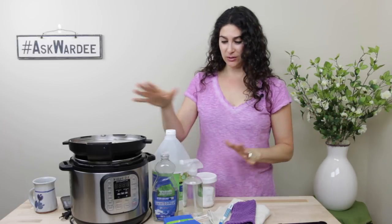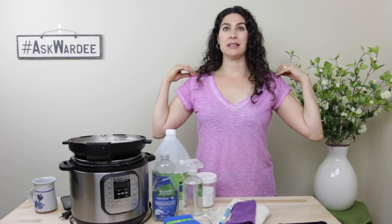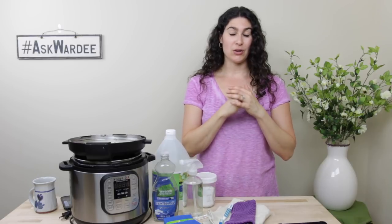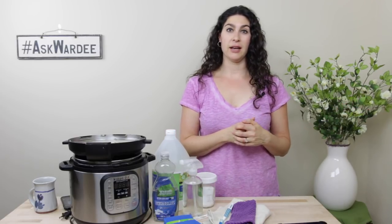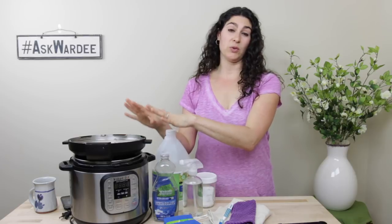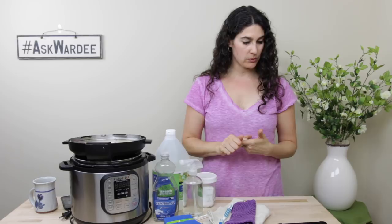So how to clean your Instant Pot. The very first thing you do — and this is really the most important step, it's going to set you up for success — is to fill your sink with hot soapy water. We do this anyway because it helps make dish cleanup so much better after dinner. If you have a sink full of hot soapy water it's really going to help you. That's how cleanup begins right after dinner or right after you're done cooking with your Instant Pot.